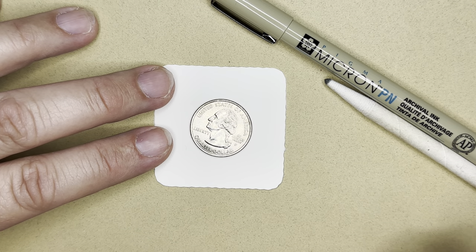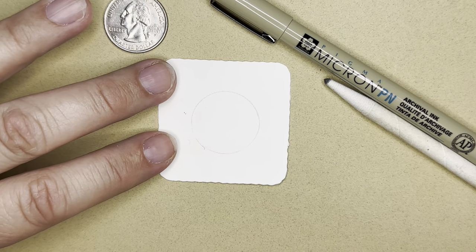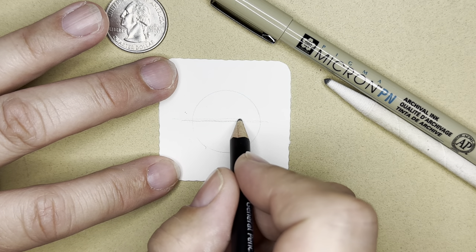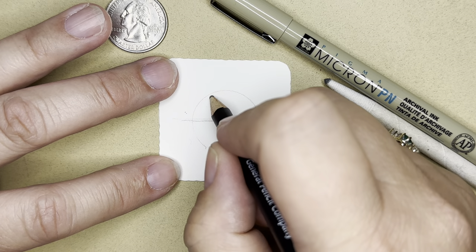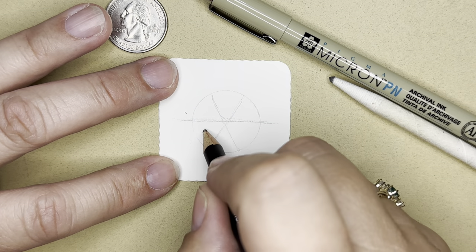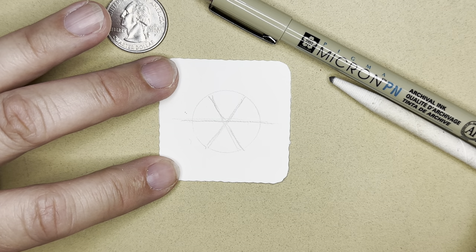To make this one, I'm going to put my coin in the center of my tile and trace it with my pencil very lightly. Then I'm going to put a line across the center. Then I'm going to divide the top half and the bottom half each into three parts — I'm going to make a V shape, or it'll end up being an X. I want each of these shapes to be pretty similar in size, so I'm doing it in pencil so you can change it as needed.